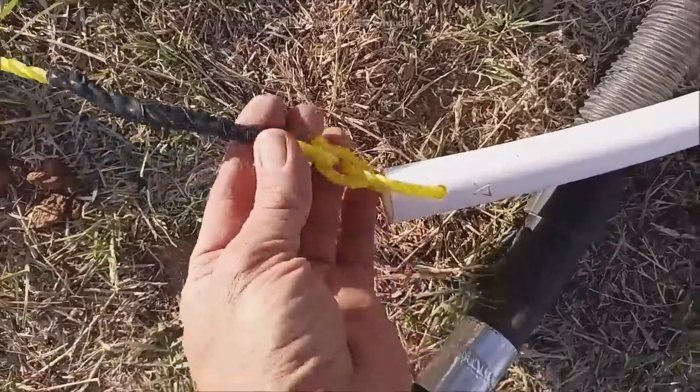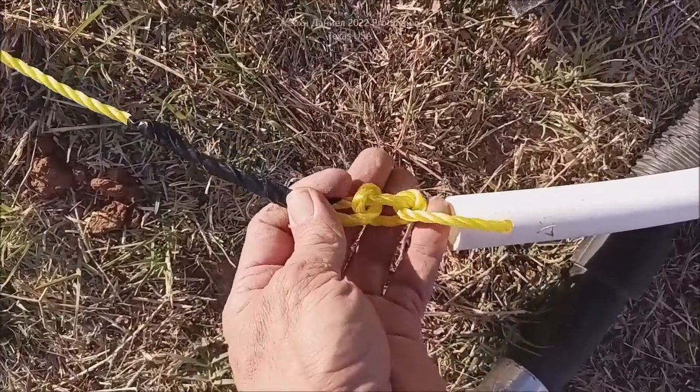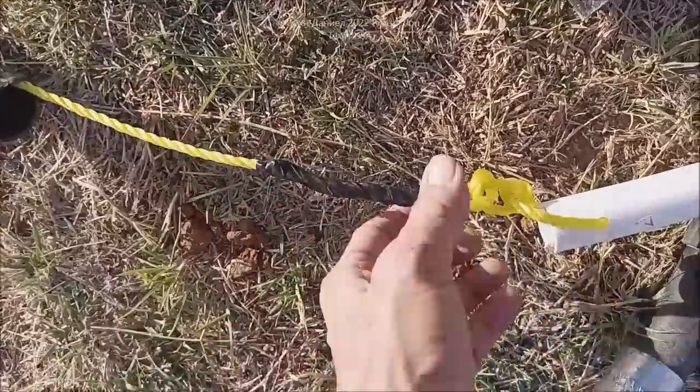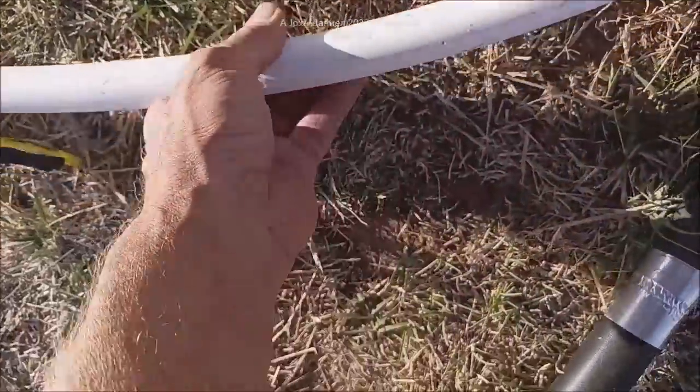Now you can see how I did the rope on that — I just used some electrical tape and did a double knot. These will get a little tighter as pressure is pulled against them, and this will go sliding nicely inside of that pipe. No problem at all.